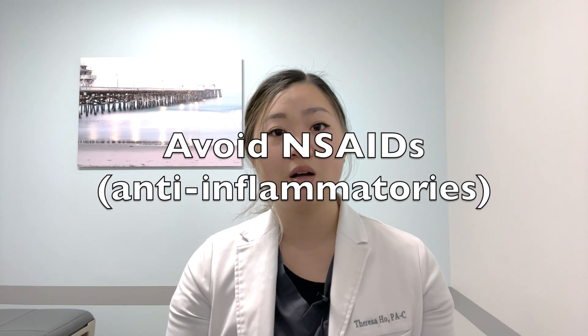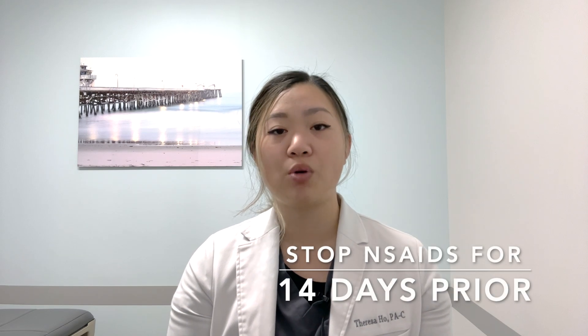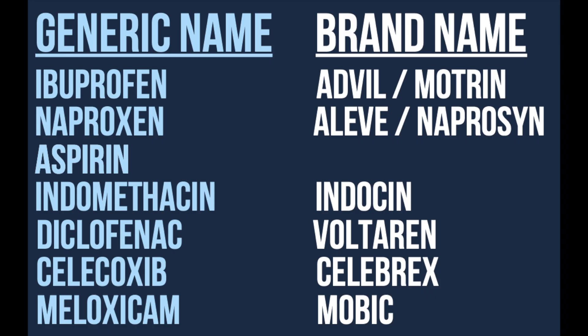Avoiding NSAIDs, also known as non-steroidal anti-inflammatory drugs, is also very important as NSAIDs actually inhibit platelet function. Therefore, we advise that you stop taking any NSAIDs for at least 14 days prior to your scheduled injection. Here is a list of commonly used NSAIDs including ibuprofen, naproxen, aspirin, indomethacin, diclofenac, Celebrex, and meloxicam.